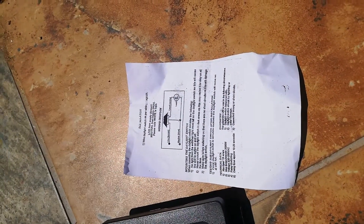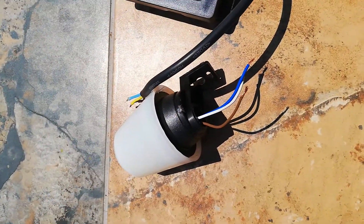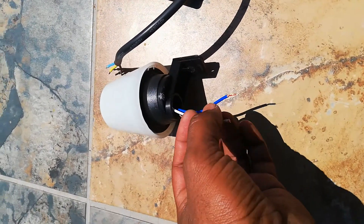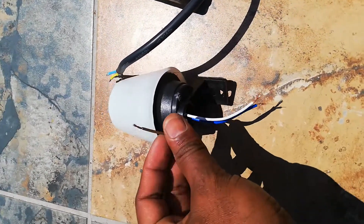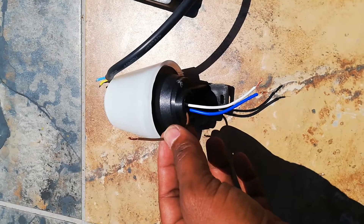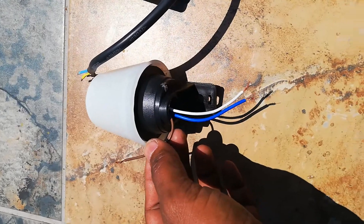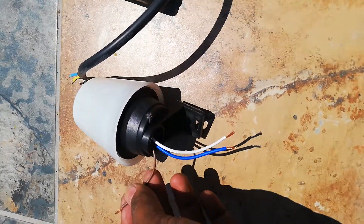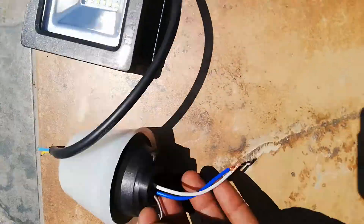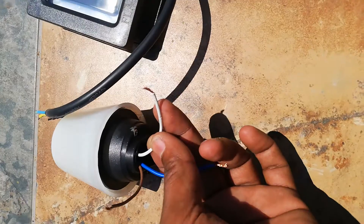I want to show you how to connect the light with a day/night switch. This is the day/night switch and it has a brown wire — the brown wire is for the live. It's coming from your DB box or mains power. You can connect the switch in between the live wire.